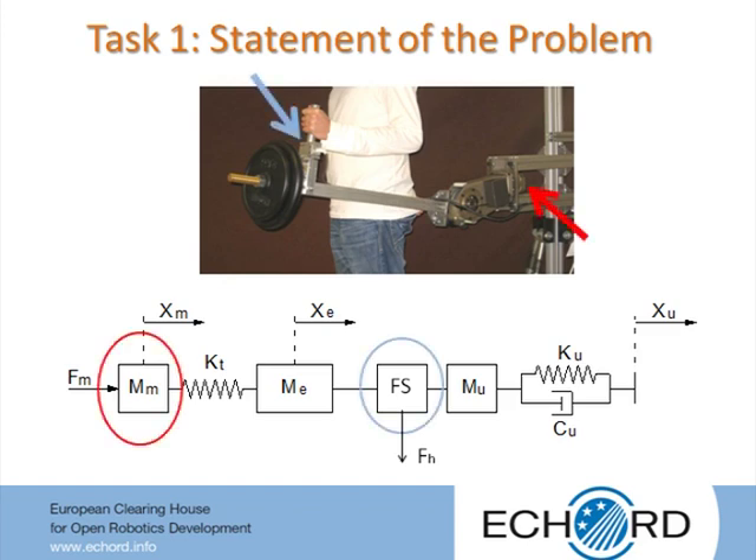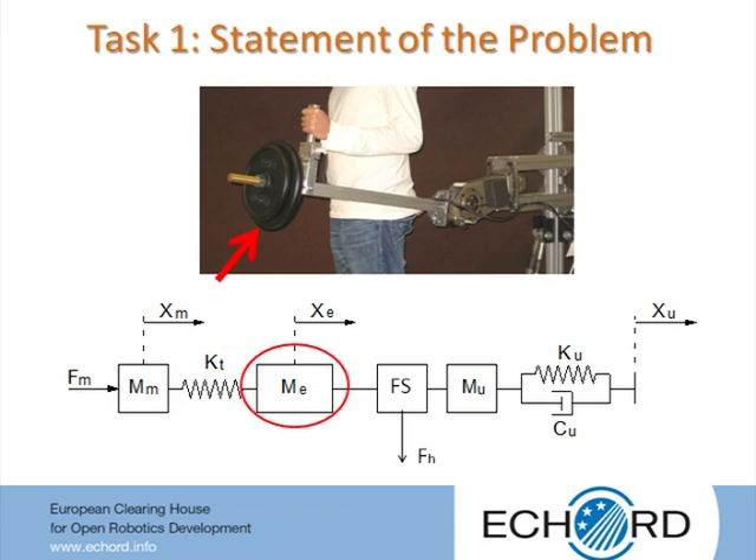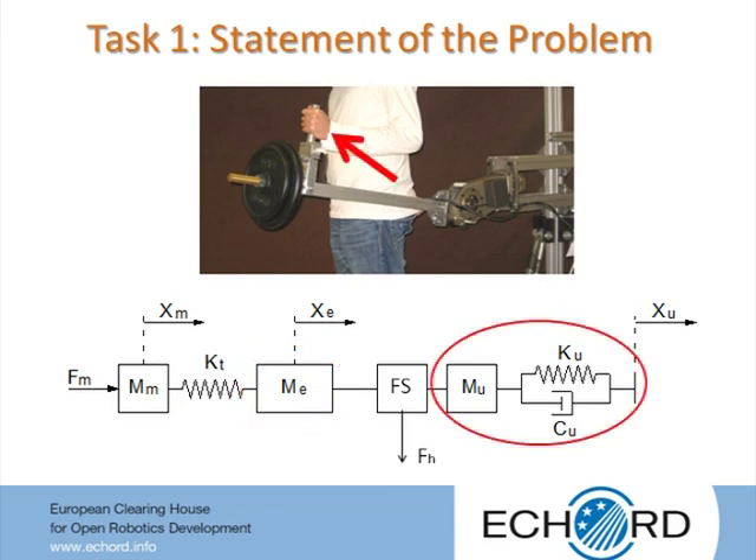The actuator and force sensors are not co-located: the actuator is located at the beginning of the transmission while the sensor is located at the end. The mechanical transmission is elastic and low-dampened due to compliance of the mechanical components. There is significant mass at the end of the transmission that can vary in a large range, and the interaction force is strongly affected by the human limb impedance, which can also vary widely. Suitable control schemes and techniques must be defined to achieve high performance force control in these critical conditions.